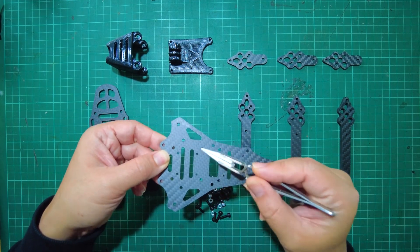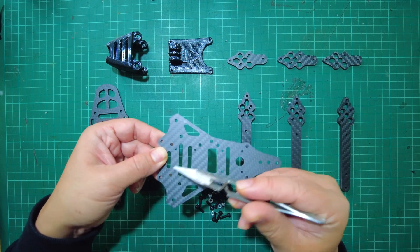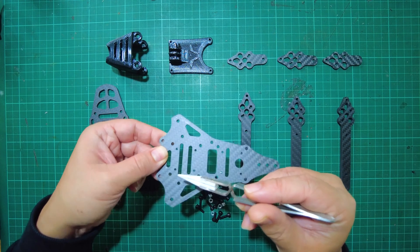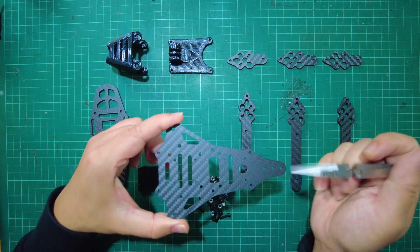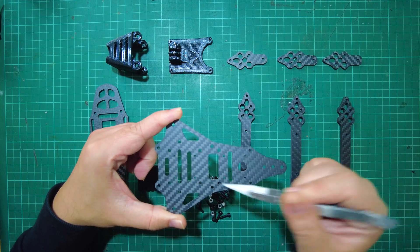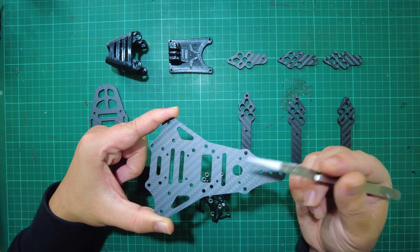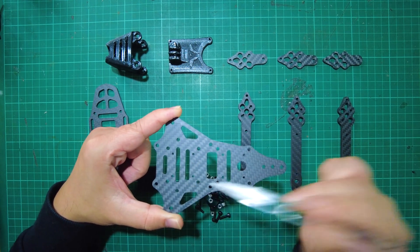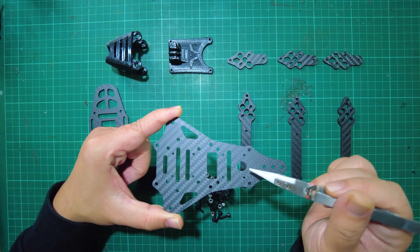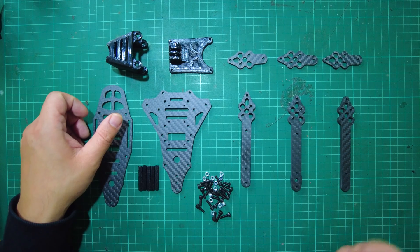It's actually the top plate that holds most electronics. The way you would build this is you'd mount all electronics on the underside of the top plate. You can see there's a hole here for a 30x30 stack or also a 20x20 stack, so whether you have a mini flight controller or a full-sized board, you can use it with the Frelon frame. There's also another set of holes at the back because with six motors, one 4-in-1 ESC isn't enough — you have to have another one.